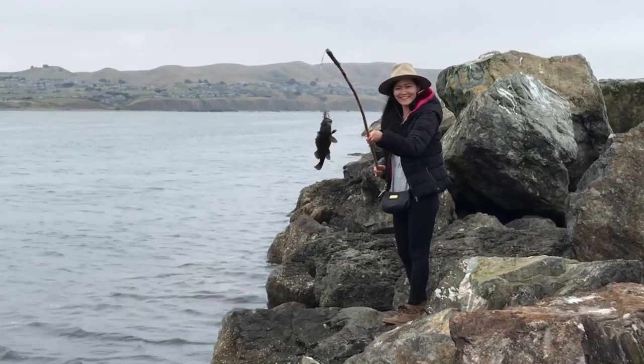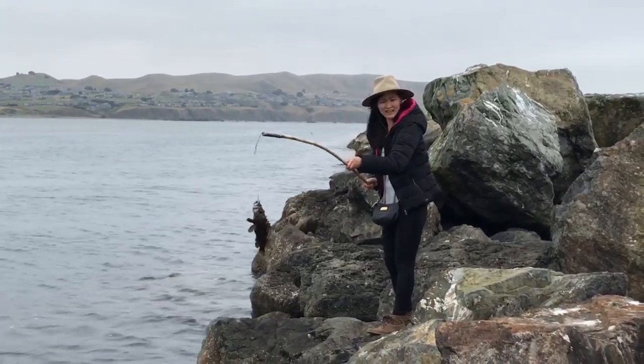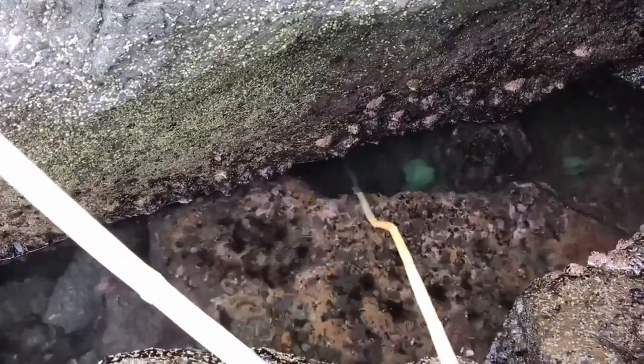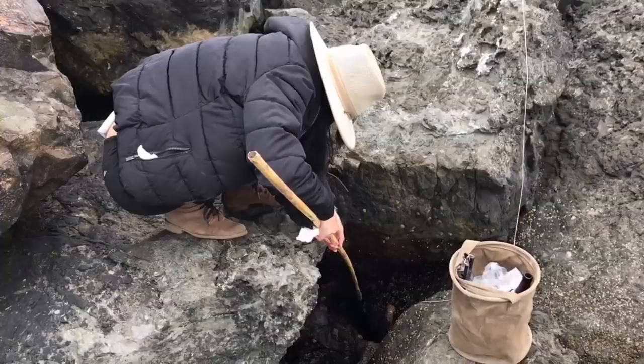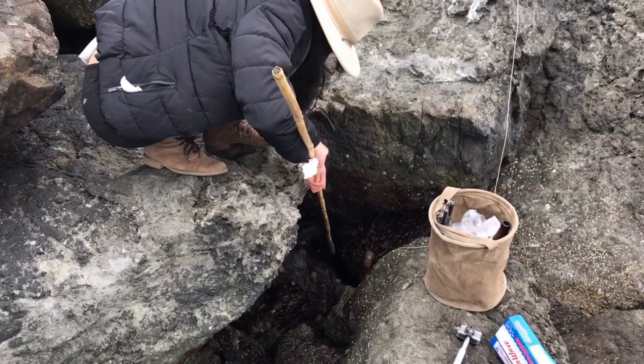What you got there, baby? Grass rockfish. Nice. Okay, I'm going to put him back. It's like crystal clear water today, so you can actually see the fish when they're hitting. That was a fish. Yeah, I saw that.